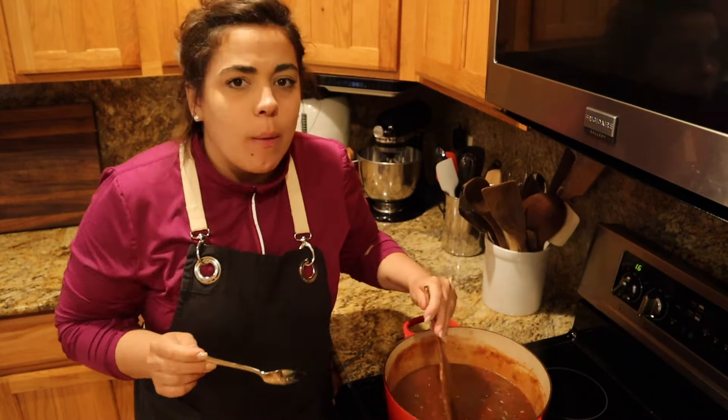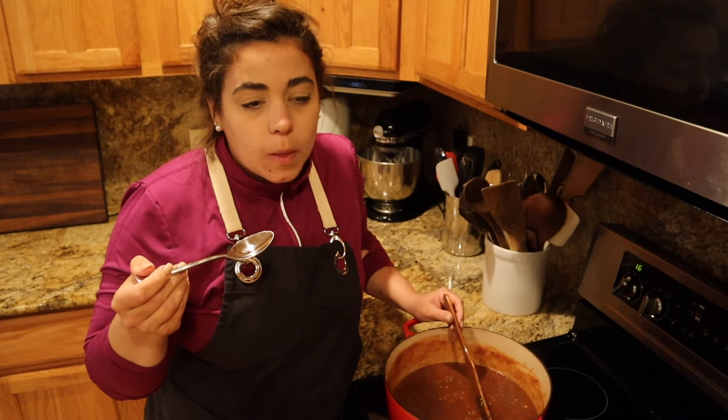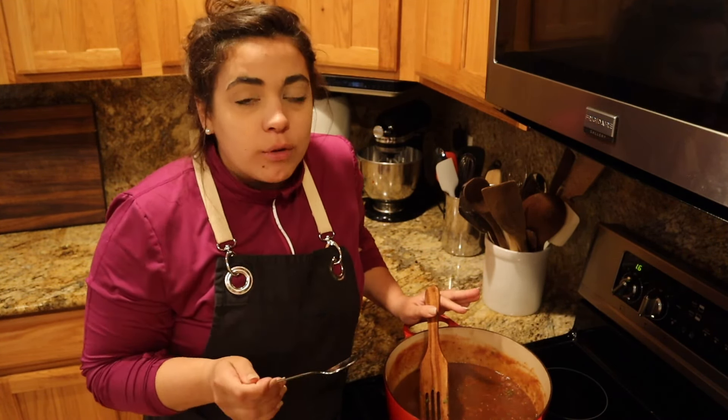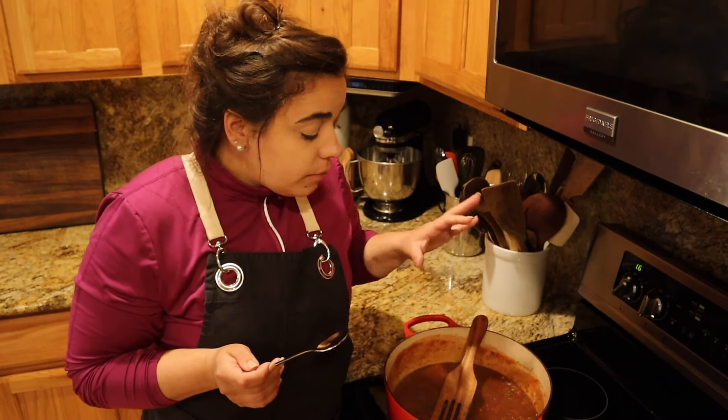I wanted to taste the sauce with the raisins because I've never cooked it with raisins before — I always just skip it and add a little extra brown sugar. That is delicious! It's almost like a sweet and sour sauce because it has the vinegar, the brown sugar, and the raisins, but the raisins don't just add sweetness — they add a richness, a depth of flavor. The original recipe does not call for red pepper flakes, but I would add those because there's just this little bit of heat at the end that balances the sweetness. I'm going to turn this off and stick those cabbage rolls in the fridge until I get back.